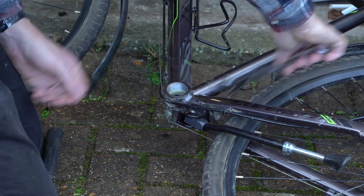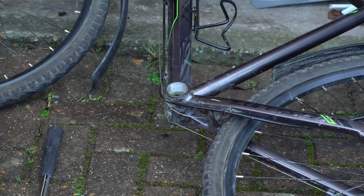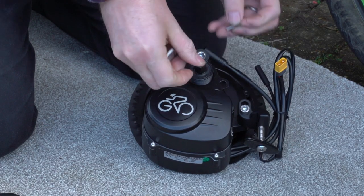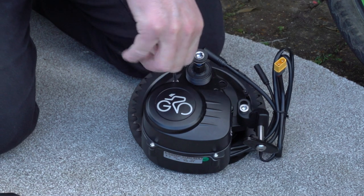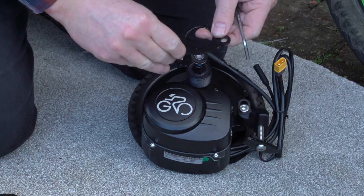I also noticed that the way the kit is fixed, I'm going to need to remove the kickstand. I then removed the cover plate off the motor ready to be fitted, making sure to retain the bolts and importantly the washers that go underneath.